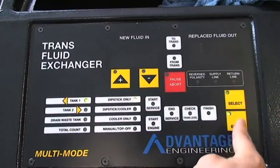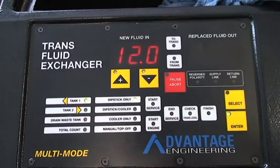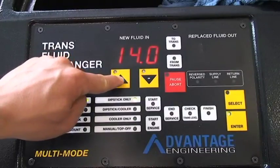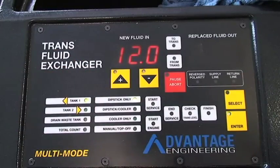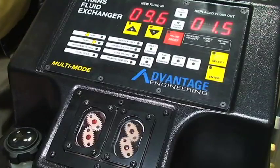Once you have selected the dipstick-only option, the machine will show a default of 12 quarts. Use the plus and minus keys to adjust the amount of quarts required for your service. When you have selected the amount of quarts, double-check that the dipstick hose is at the proper depth and that the service area is clean. Once you have done that, hit enter.